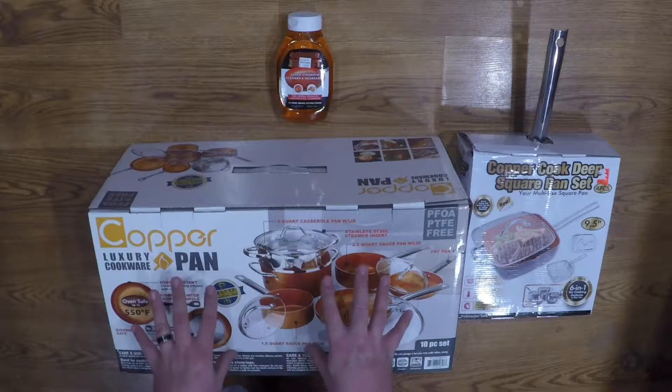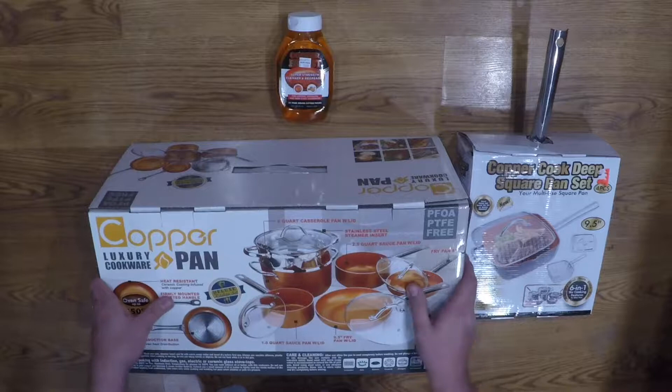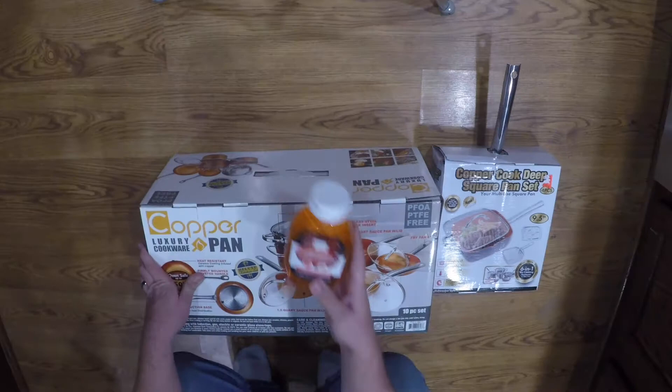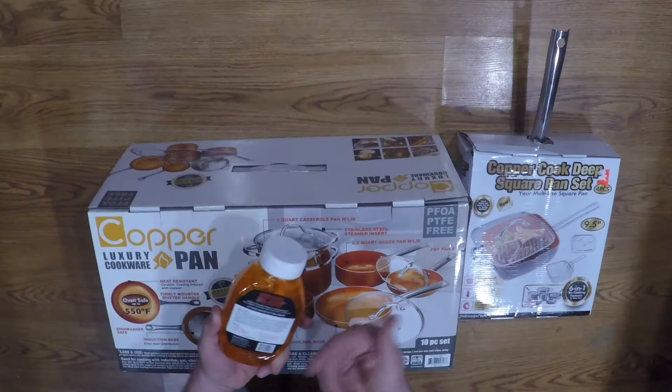We have this 10-piece set here. This one is basically just like a skillet, and it also has a basket to do fries and stuff like that. And I also figured I'd throw this in — this is a cleaner for the copper stuff. I picked it up at Bed Bath & Beyond; it was like $7.